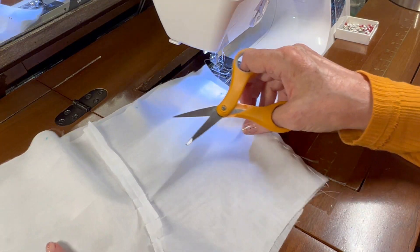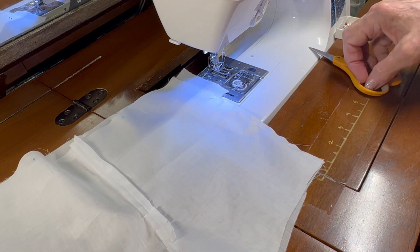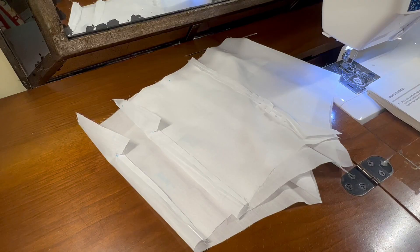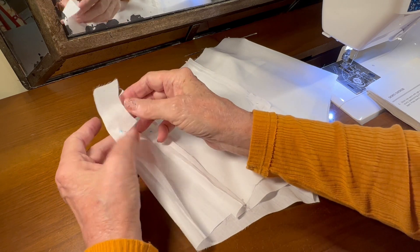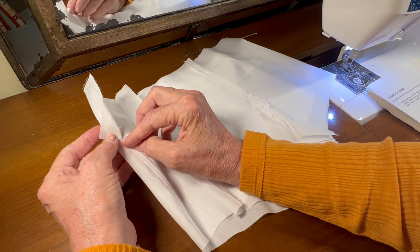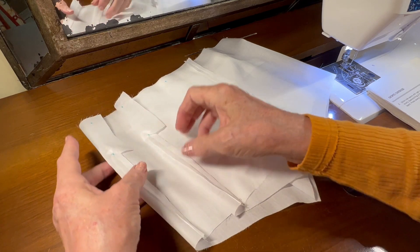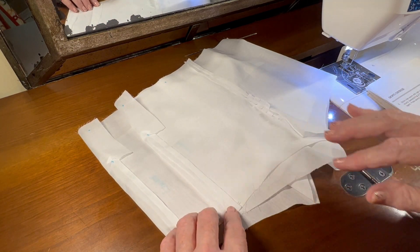Now I need to repeat this for the other side, and also do the side seams on the lining. So I have all four of these side seams done. I have diagonally clipped the corners through both layers, and then pressed the seam open on each one of the four side seams.